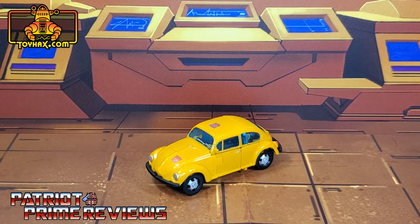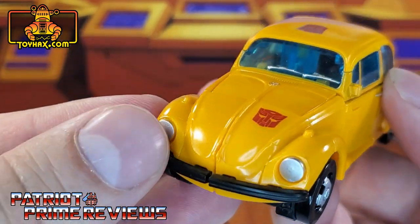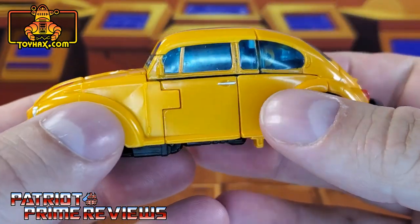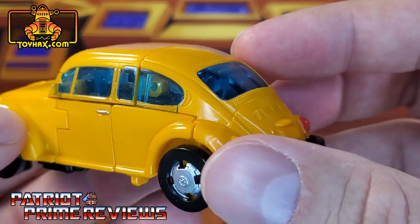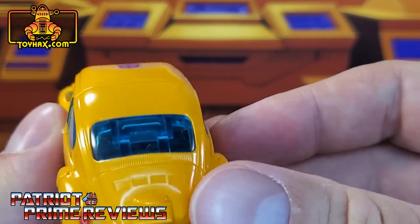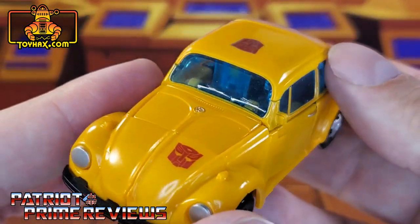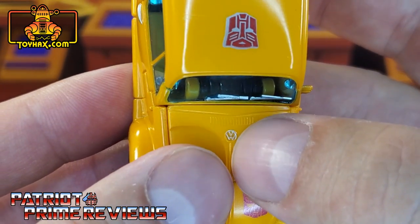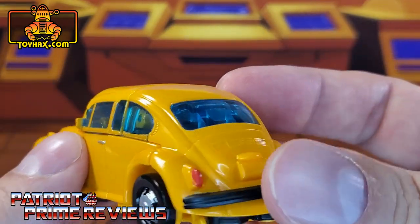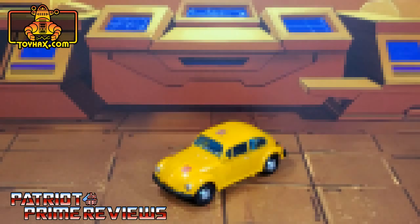In vehicle mode, straight out of the packaging, Bumblebee actually looks awesome. He's got great paint applications — you can see the silver rims, the black bumper, the silver headlights, and silver details on the windshield wiper. He's got a tampographed Autobot logo on the hood, painted door handles — which I think is a first in a mainline Transformer figure in a long time. Back of the vehicle, he's got painted taillights, a black bumper on the back, and tinted clear windows. Not a big fan of those because you can see all the robot junk on the inside. He also has a painted VW logo on the hood.